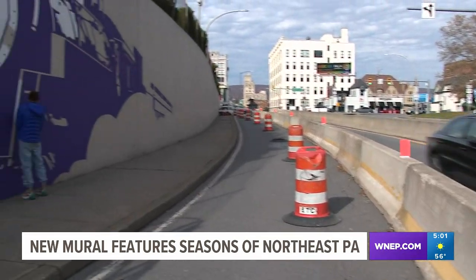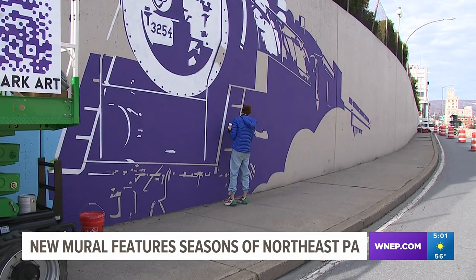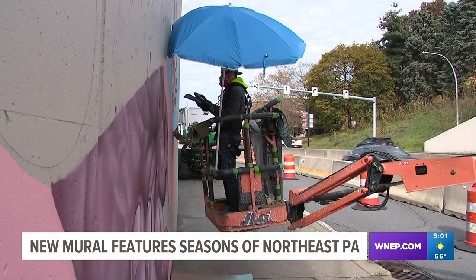Park and Hunter will take a break over the winter and plan to resume painting on the other wall in May. Courtney Harrison, Newswatch 16, Scranton.